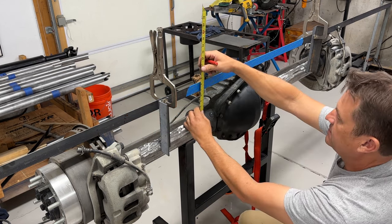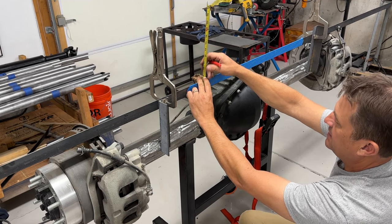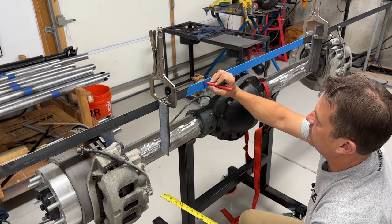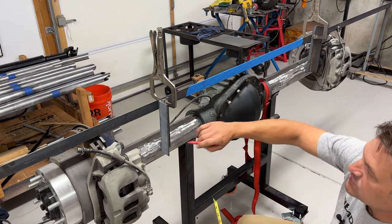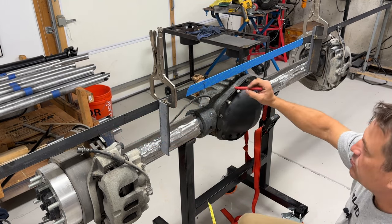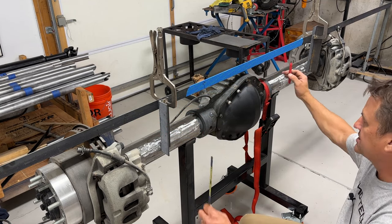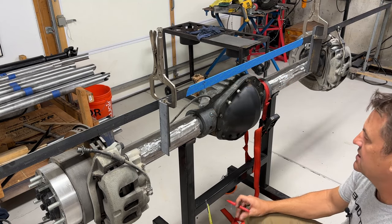From there, coming all the way over to where it hits that flange, it is again six and a half inches. So once I'm done getting all these coordinates, I'm going to start at zero, put a measurement for all these points, and put those into Fusion 360. That'll let me flesh out where the center is and what this whole thing is going to look like, and then I'll start building the rest of the truss in Fusion 360.